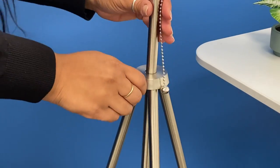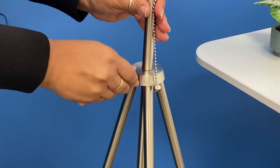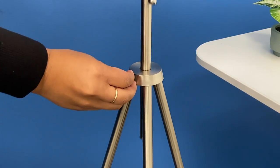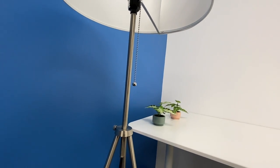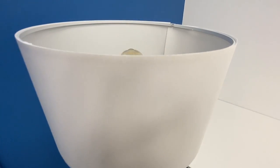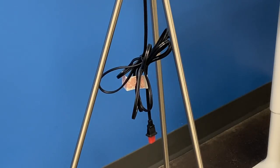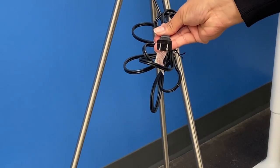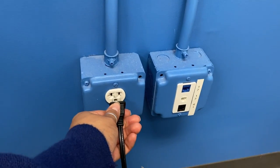Adjust your lamp's height by turning the knob on the center pole base. Push or pull the pole to achieve the desired height. Remove the protective cap from your lamp's plug, then proceed to plug it into the nearest outlet.